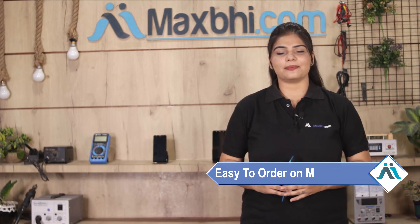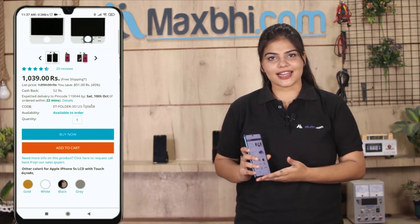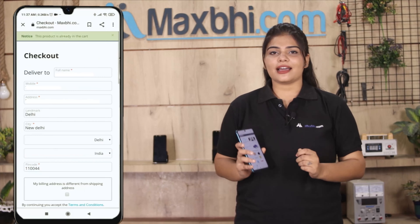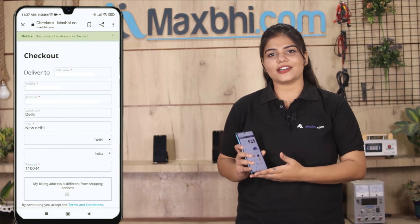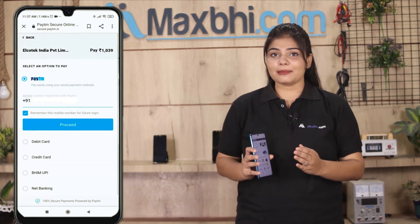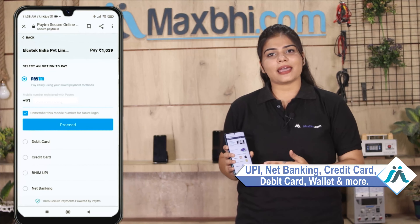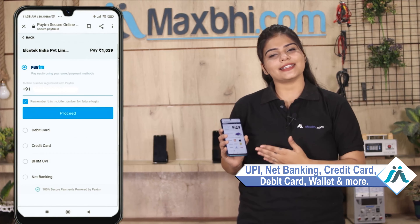Friends, ordering on Maxp.com is easy and simple. Go to our website Maxp.com, search your product page, and fill in your name, mobile number, and address, then click on order. After you click, our super secure payment page will let you purchase your product using UPI, Net Banking, Credit or Debit cards, Wallets, and more.